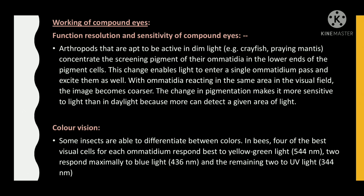Color vision: some insects are able to differentiate between colors. In bees, four of the visual cells for each ommatidium respond best to yellow-green light, two respond maximally to blue light, and the remaining two respond to UV light.